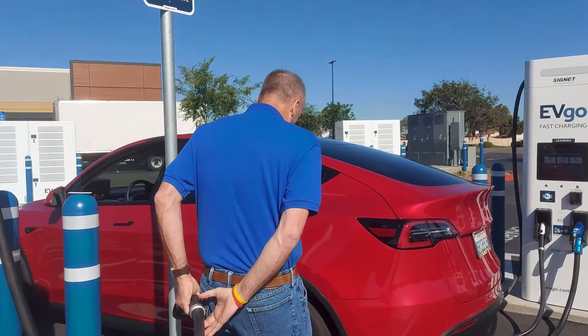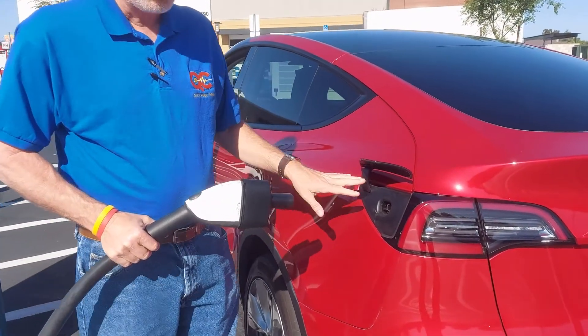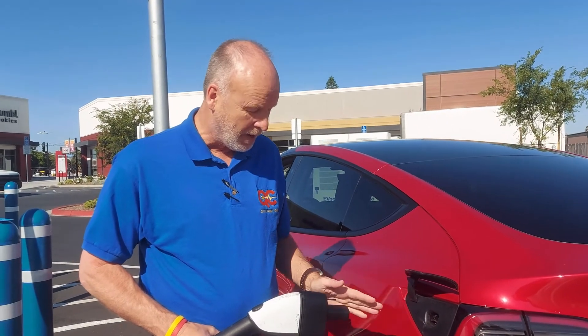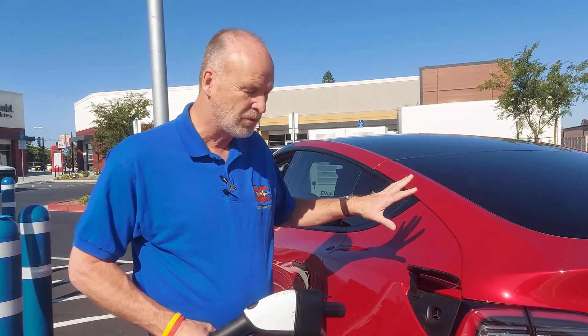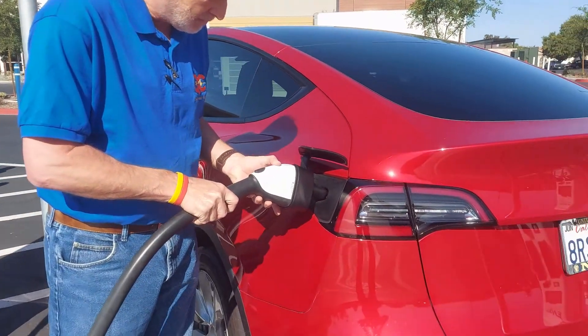Then we're going to come over here to the car. Open the door — there are a number of ways to open the door on a Tesla, you can just push on it. By the way, the plug will only work if your car has the proper hardware and software installed. Generally speaking, it means the very newest cars — 2020, 2021, 2022, and newer — that have the correct software. So just plug it in.